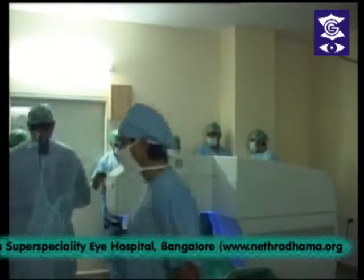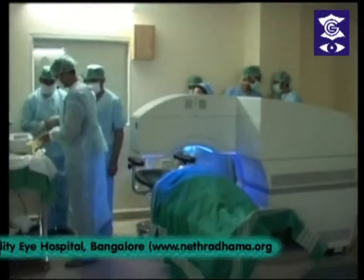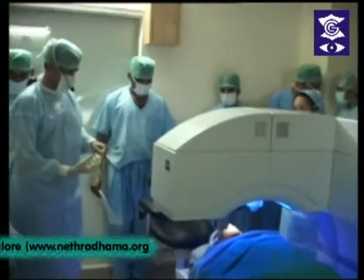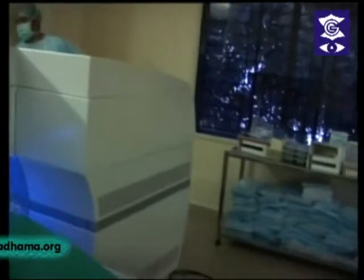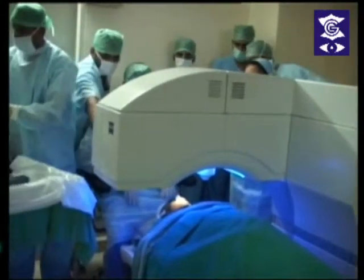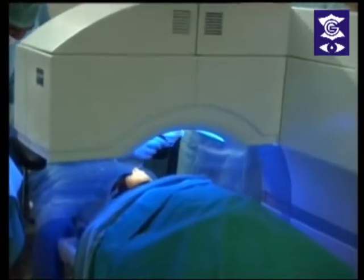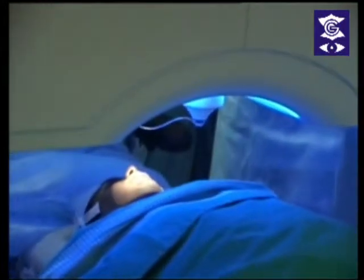Dr. Sriganish will be operating on a 23-year-old male patient with keratoconus in the right eye. He has a cylinder of about minus 5 diopters at 50 degrees. The depth at which the intracorneal rings will be implanted will be at 429 microns, with incision at 160 degrees. He is going to implant one ring of about 150 microns.